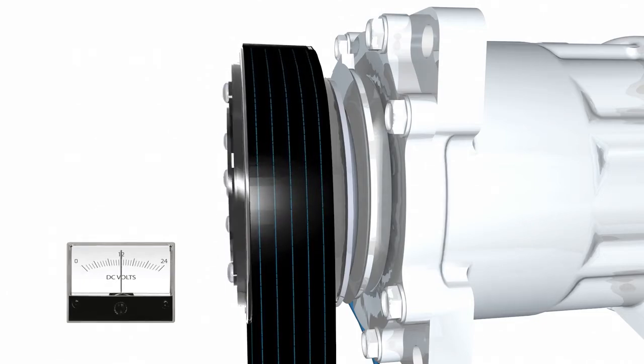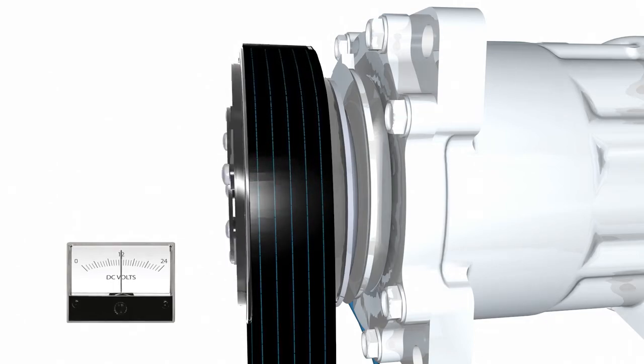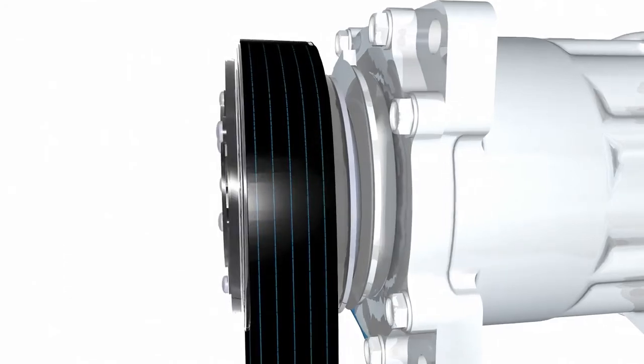Torque is transmitted from the pulley rotor through the leaf springs and into the armature hub, driving the shaft of whatever is attached to the hub. When the clutch is fully engaged, there is no slippage and the torque transfer is 100 percent efficient. Although some clutches use bi-directional dampened armatures, most mobile clutches use leaf springs to transmit the torque.